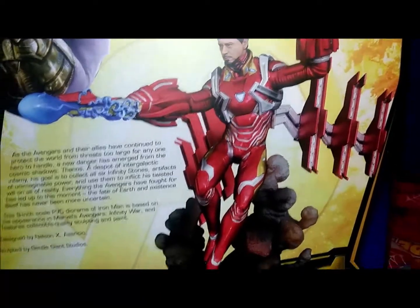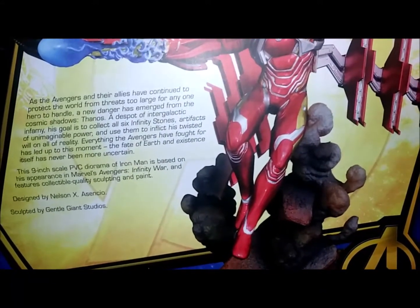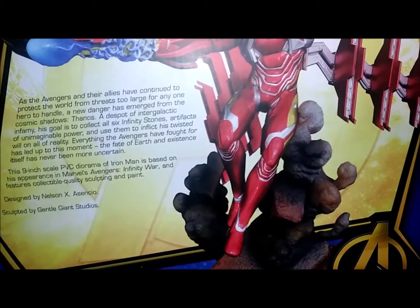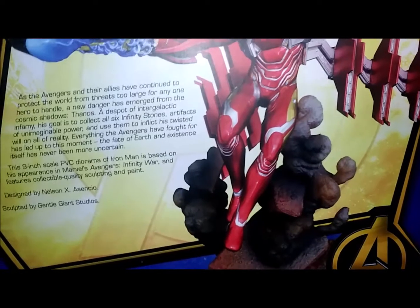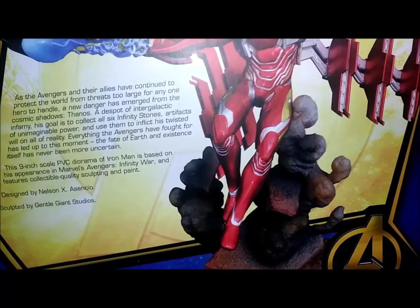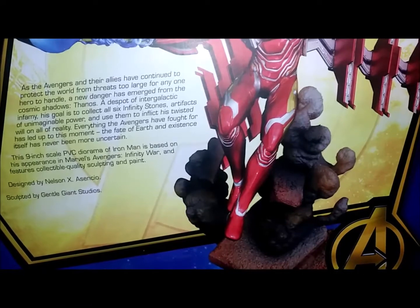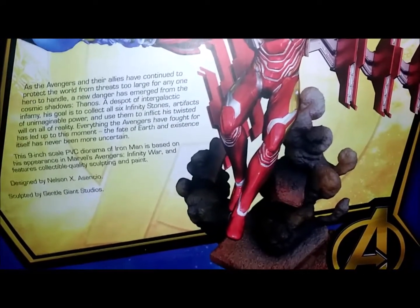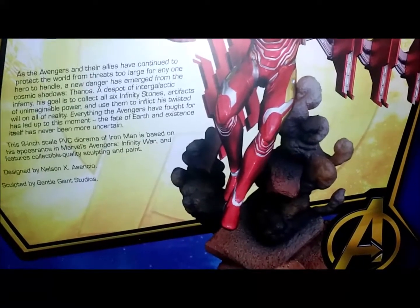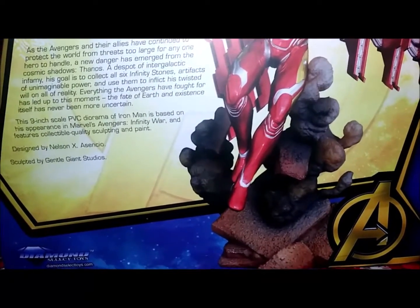Looks just like Robert Downey Jr. — even the statue inside looks like Robert Downey Jr., I already checked it out. As the Avengers and their allies have continued to protect the world from threats too large for any one hero to handle, a new danger has emerged from the cosmic shadows: Thanos, a despot of intergalactic infamy. His goal is to collect all six infinity gems, artifacts of imaginable power, and use them to inflict his twisted will on all of reality. Everything the Avengers have fought for has led up to this moment — the fate of the earth and existence itself has never been more uncertain. This nine-inch scale PVC diorama of Iron Man is based off his appearance in Marvel's Avengers Infinity War and features collectible quality sculpting and paint, designed by Nielsen X Asenio, sculpted by Gentle Giant Studios.